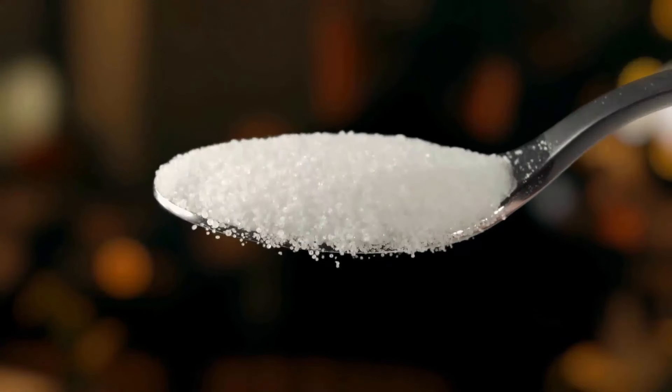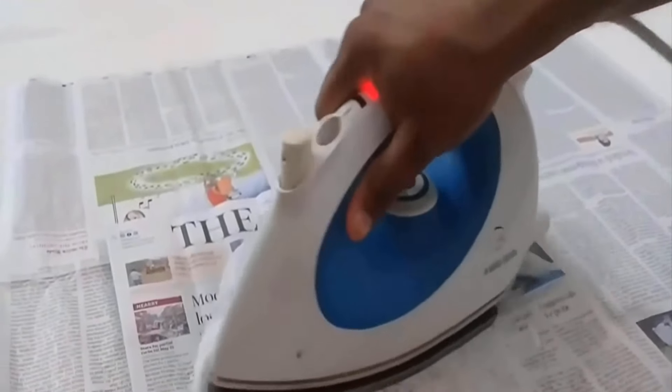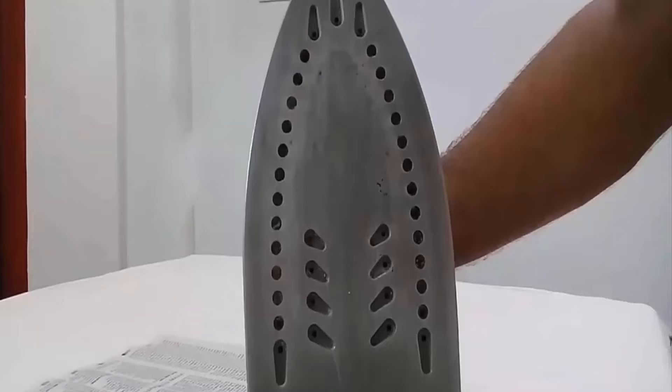Salt is a great solution to clean your iron base. Heat up the iron at the highest setting. Sprinkle salt over newspaper to scrub the iron sole plate. You will get good results by using it.